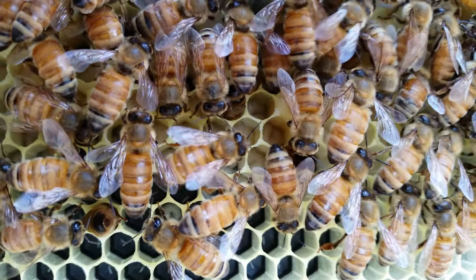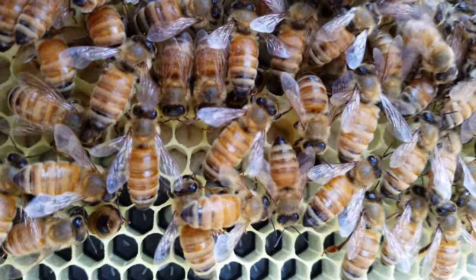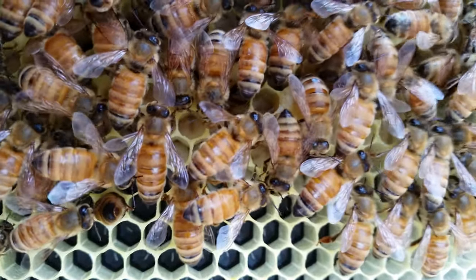They're doing wonderfully well. I'm going to be putting this frame back in and closing it up for another week, leaving the bees alone, because everything is going smashingly well. I have not yet found the queen, but she's obviously doing her job.